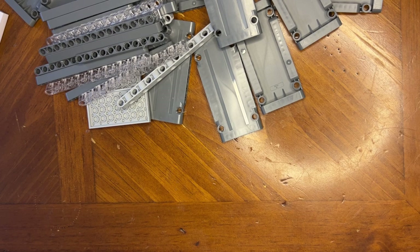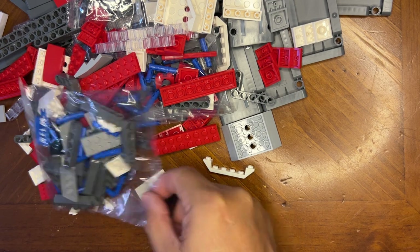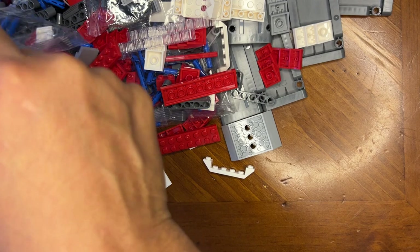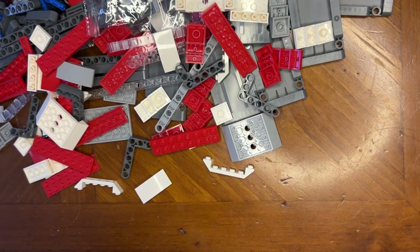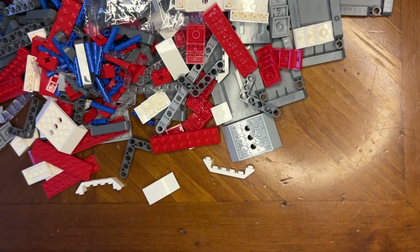This is bag number one. What I like about Mold King is they do pretty much like Lego — they actually put numbers on their bags and tell you in the beginning of the instructions where those bags refer to in the book. So when you're looking at the instructions, you know you've got the right bag, because it will tell you: you're supposed to be on bag four, you're supposed to be on bag 16.